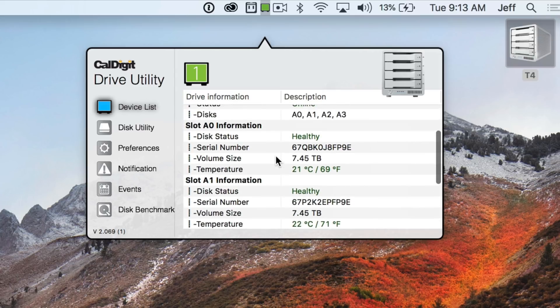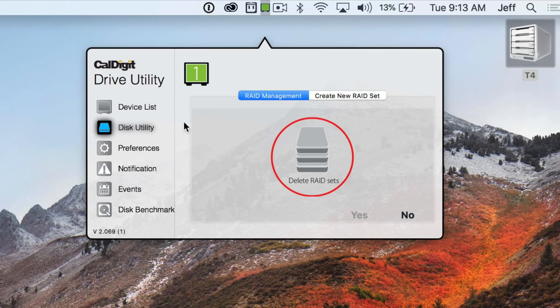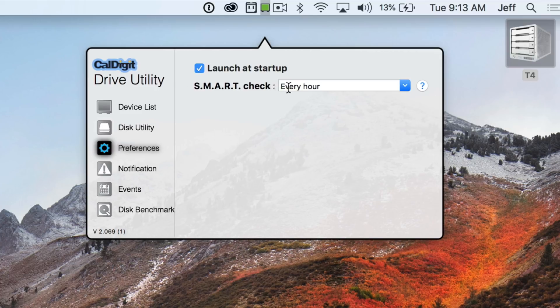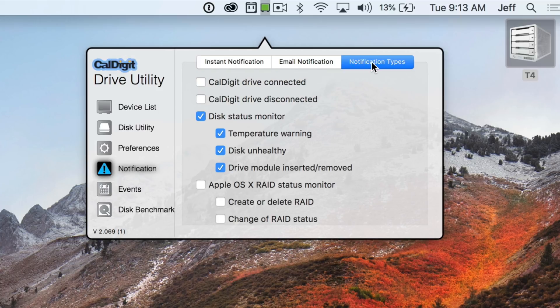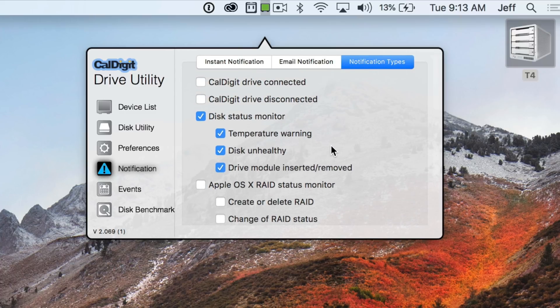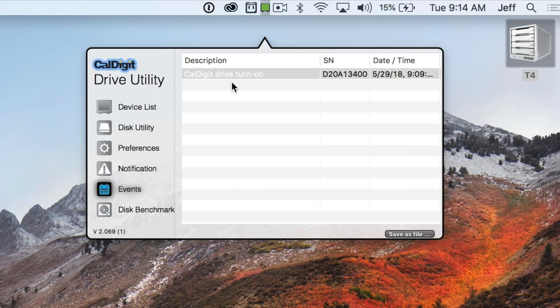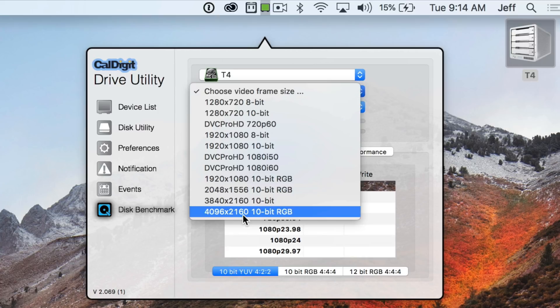The CalDigit drive utility tells you everything you need to know about the drives inside. You can use it to configure the RAID setup. There's a preferences section to change launch at startup or smart check settings, a notification section with verbose information about your T4 including temperature warnings and disk health alerts, an events log you can save to a file, and last but not least, a built-in benchmark tool — which is really cool. You don't have to go out and use Blackmagic or Quickbench.